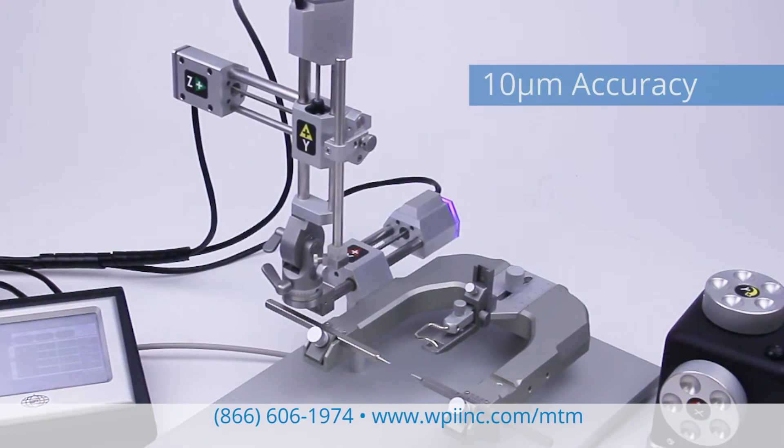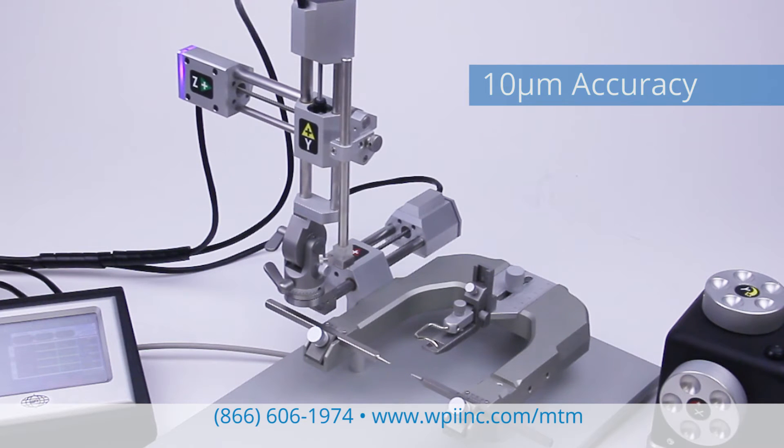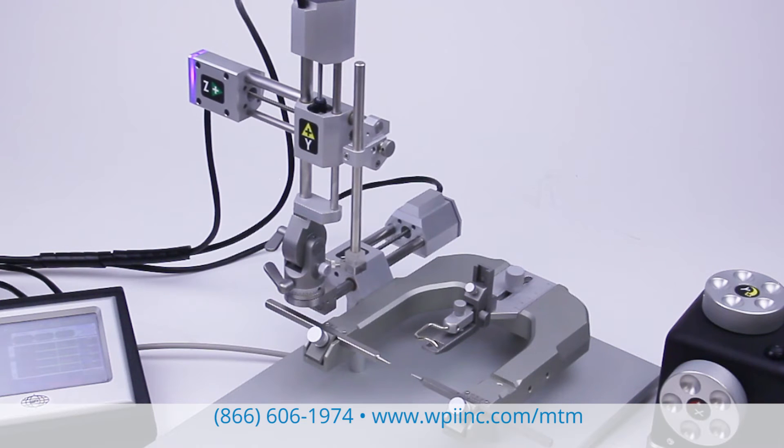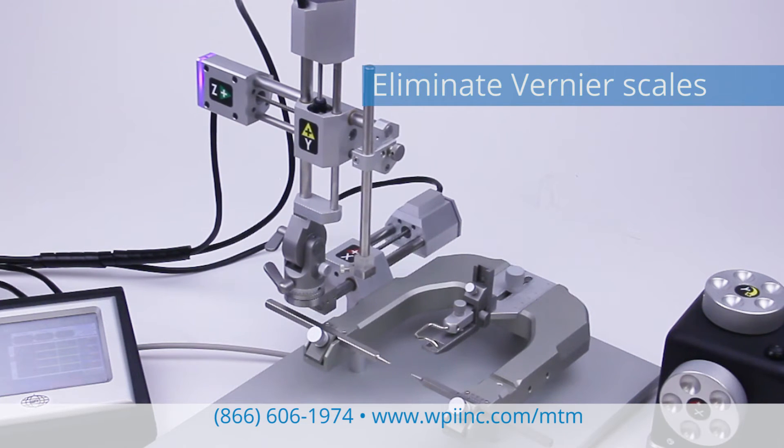High-resolution stepper motors ensure the accuracy of the MTM3, which delivers submicron stepping resolution. Vernier scale reading errors are eliminated.